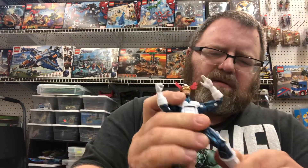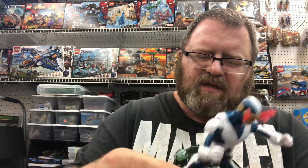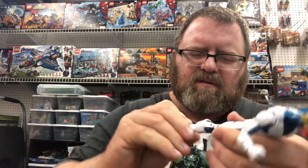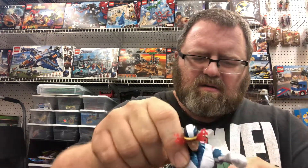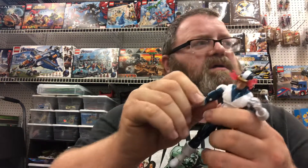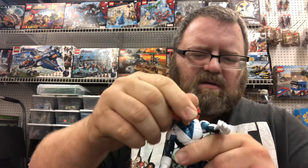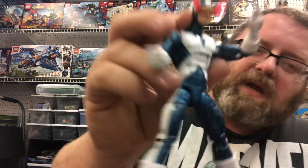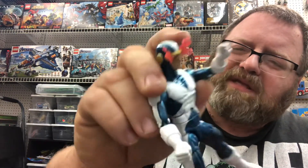This is a good figure. It has bend at the knees, upper shin, rocker joint to the feet, waist crunch, double joint elbow, wrist, and head articulation. It's a great paint job on him, looks really good — but it's all spoiled by the energy blasts.